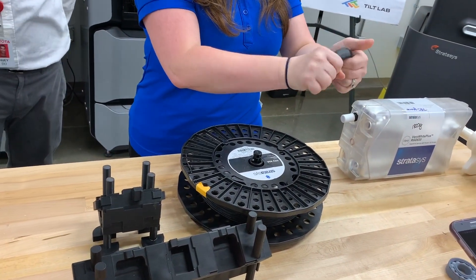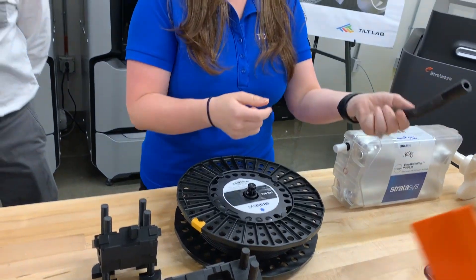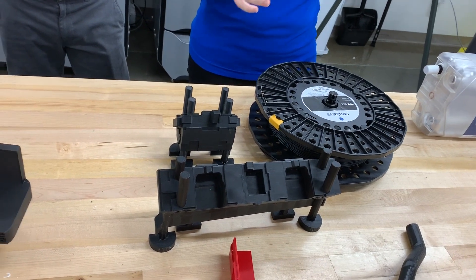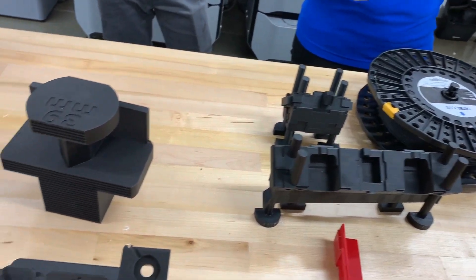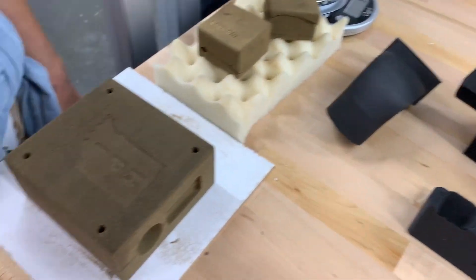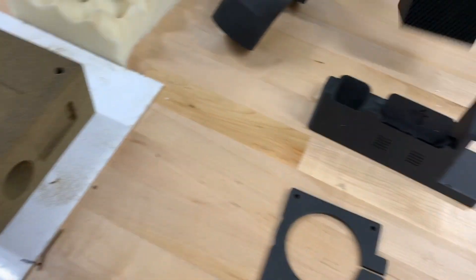In this machine you can do many types of materials and colors — this one is a little limited, but it can even do rubber. So if we need hoses, wire harnesses, or things that need to be flexible, this is here for that. The type of plastic we use depends on the job — if it's going outside, you want to make sure it's UV stable; if it's inside, maybe you can use a different material.